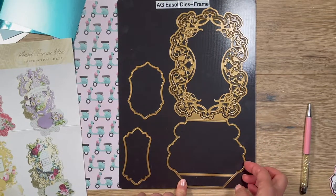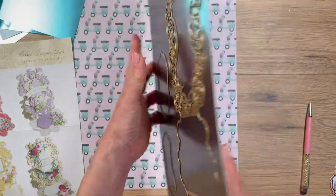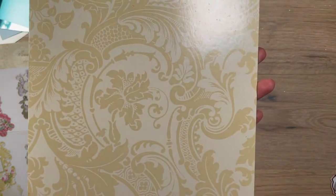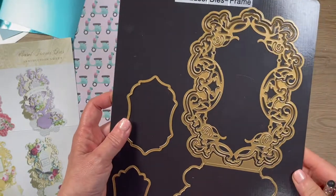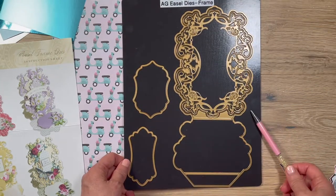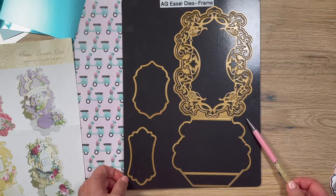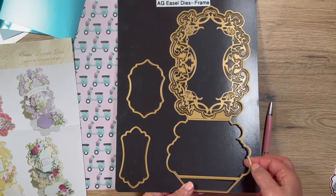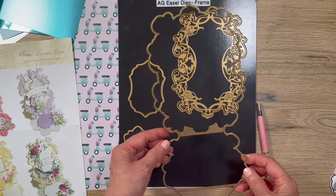I use an Anna Griffin Empress electronic die cutting machine. For some of these dies, I purchased the magnetic die storage sheets — they came on a really nice thick magnetic board initially. You can get them on AnnaGriffin.com — five sheets for $30, so $6 each. They fit nicely for these particular dies because they are much larger. You do need an extender plate for these to work with any die cutting machine.